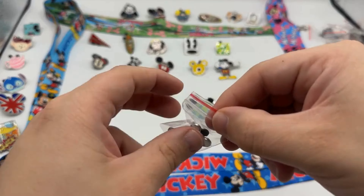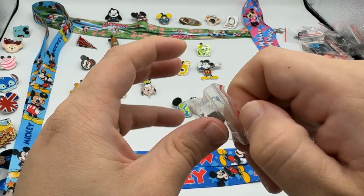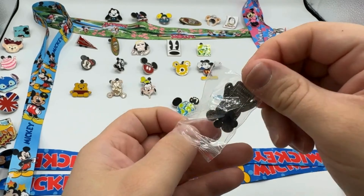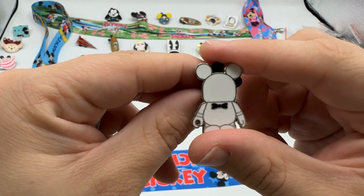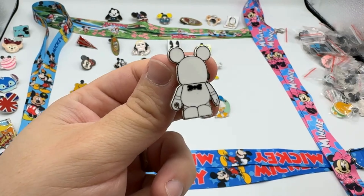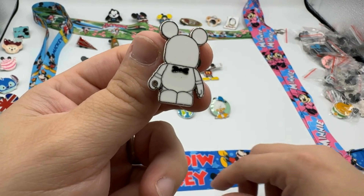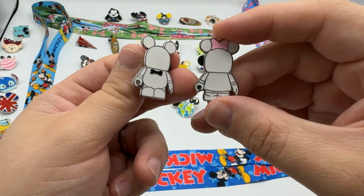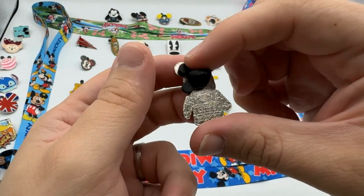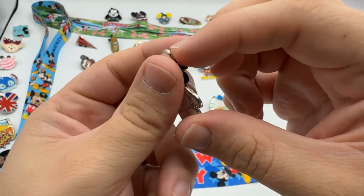I think we only have five more to go for today. Let's see — this next one might be a match to one from yesterday too. It's like a wedding Mickey with a black bow tie. Here's the mini from yesterday — yeah, they could be a couple! Very nice.